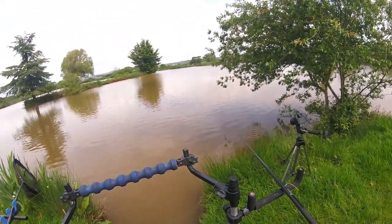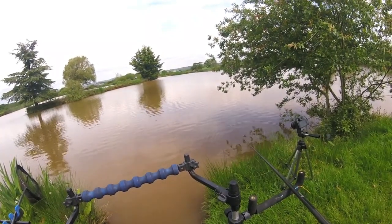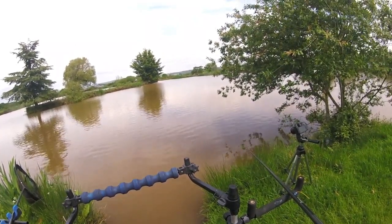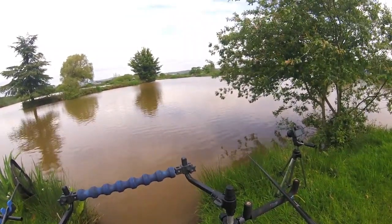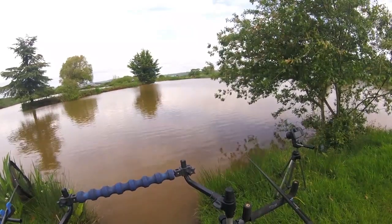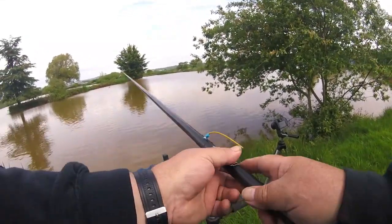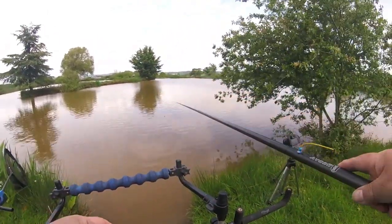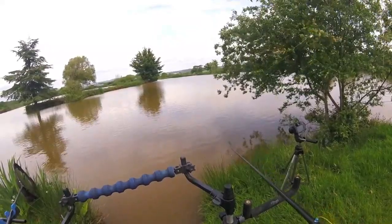There are some tench in this lake, there are some chub, there are some bream, but there's a lot of carp in here. I'm a little bit further over than I like to be — this is where I want to be, right here. That's the spot.